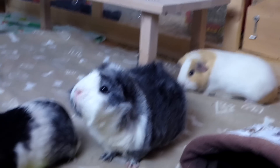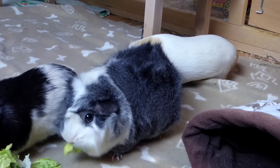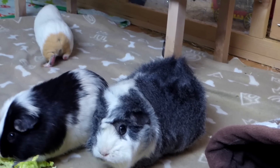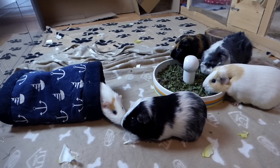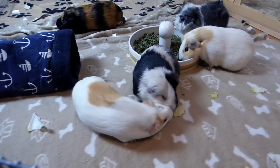Food: put piles of hay and veggies in the introduction area. Hay is great because depending on how long the introduction lasts, they might need to snack on it in between. Veggies are great to relax the situation and to divert their attention from fighting. Several piles that aren't too close together give every pig the chance to eat without stress.